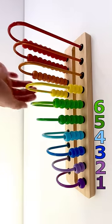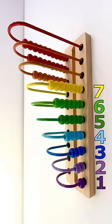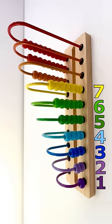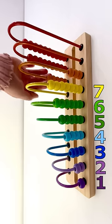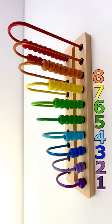1, 2, 3, 4, 5, 6, 7. Seven yellow beads. 1, 2, 3, 4, 5, 6, 7, 8. Eight light orange beads.